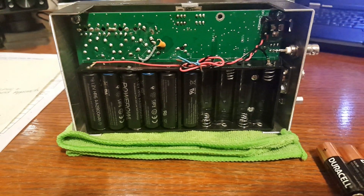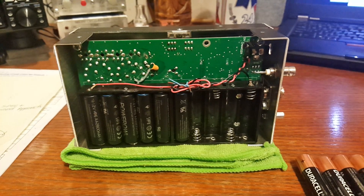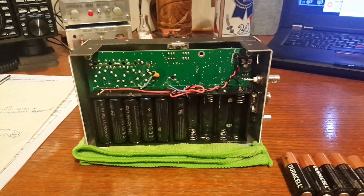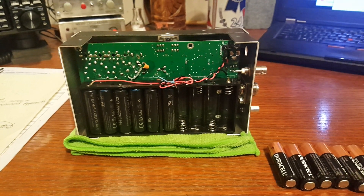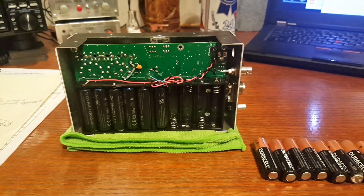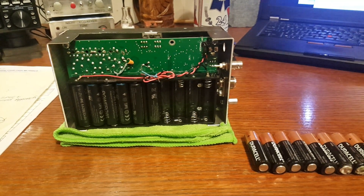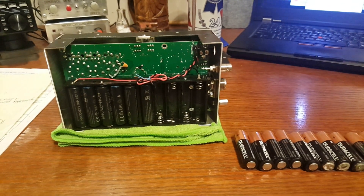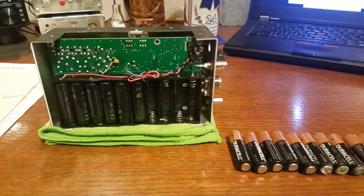I go through batteries, man. These Duracells have been in that analyzer for about a year and a half, and almost always when I use that machine I plug it into an AC adapter. The battery voltage for the 10 cells was still well above 12.5 volts — that's above 1.25 volts per cell. The battery shelf life should be in excess of 10 years. Those batteries are barely used, man.